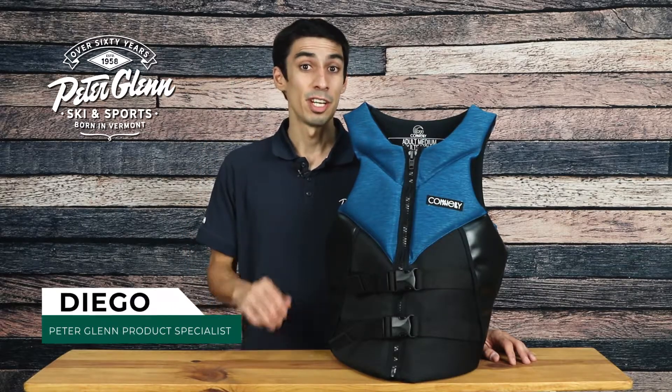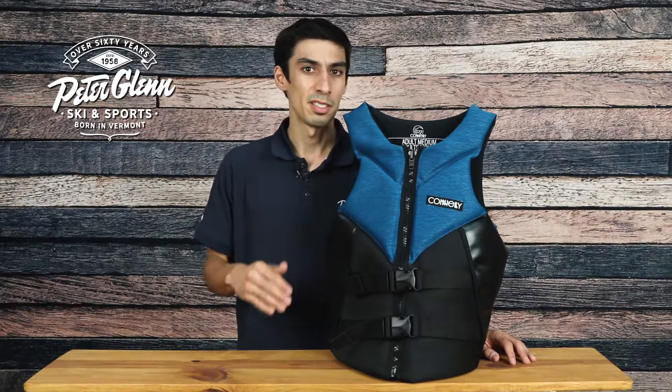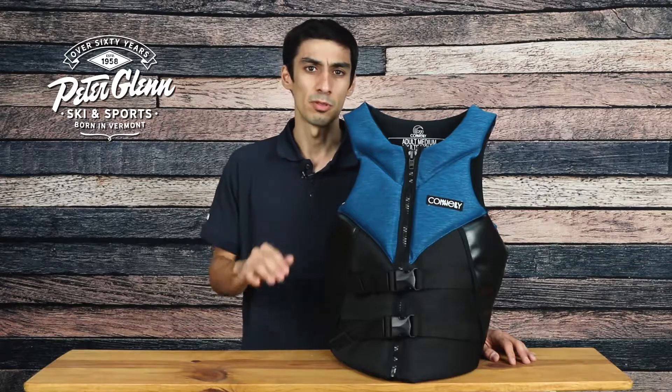Hey everyone, Diego here at PeterGlenn.com, and today we'll be taking a closer look at the Connelly Aspect Life Vest. This vest delivers comfort, safety, and maximum performance for all your water sports fun.